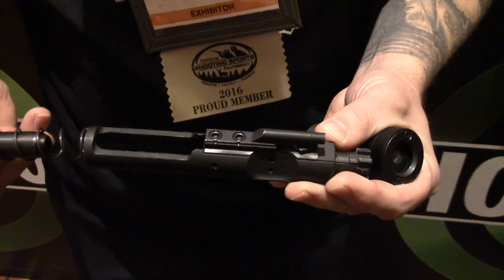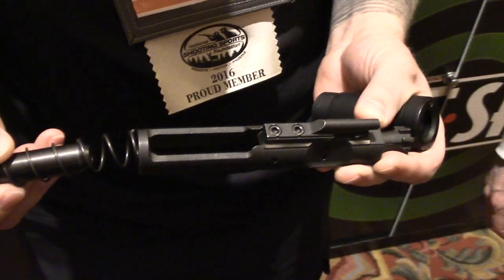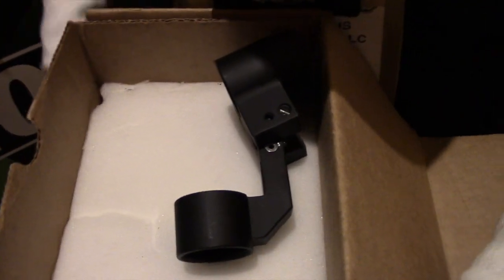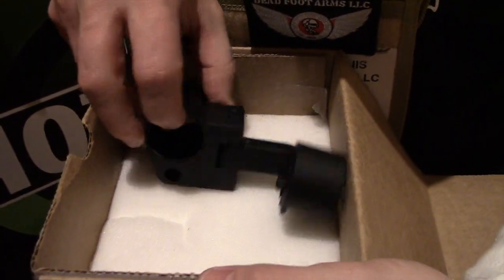This does not require anybody to visit a gunsmith. You should be able to do this yourself — if you can remove a buffer tube, you can change out this system in about five to ten minutes. Everything's attached to the lower receiver, so if you already have something tax-stamped for an SBR, you're good to go.